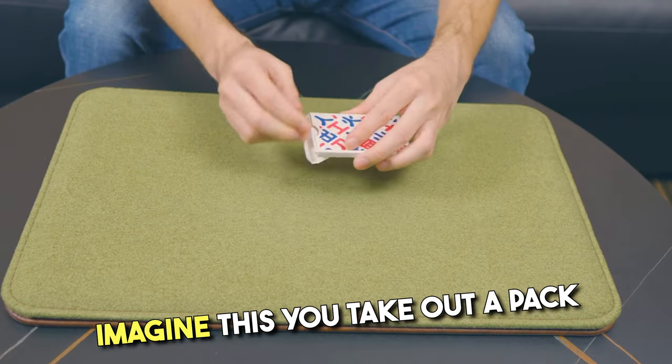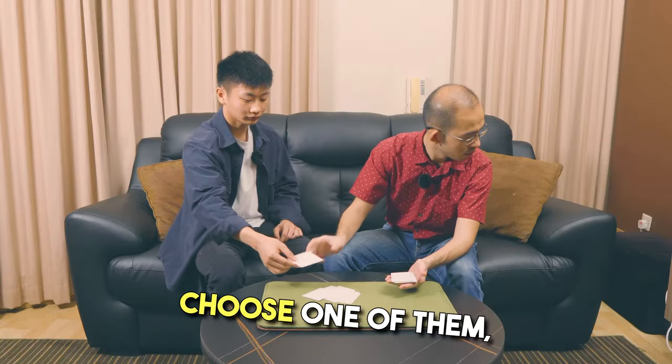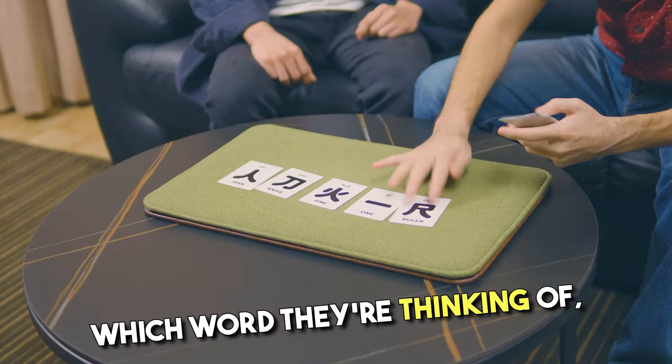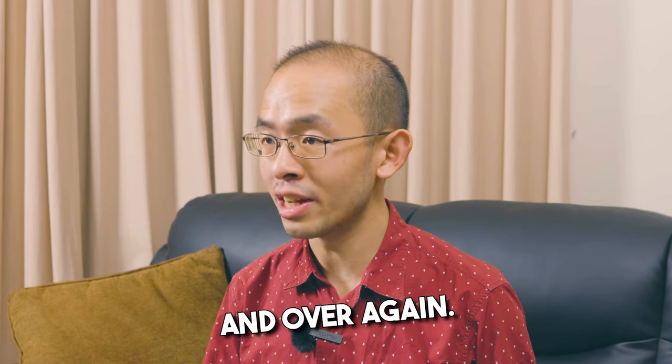Imagine this: you take out a pack of ordinary flashcards with different Chinese characters on them. You have a spectator choose one of them, remember it, before losing it back and shuffling it all up. You then proceed to read their mind by trying to figure out which word they're thinking of, only for you to fail over and over again.